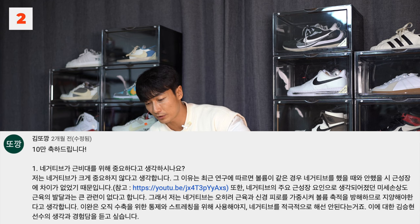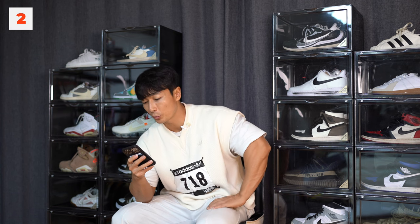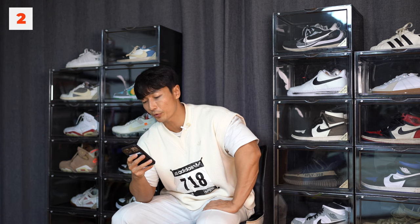김똑강님 질문: 네거티브가 근비대를 위해 중요하다고 생각하시나요? 저는 네거티브가 크게 중요하지 않다고 생각합니다. 최근 연구에 따르면 볼륨이 중요하다는 내용인데, 100% 동의합니다.